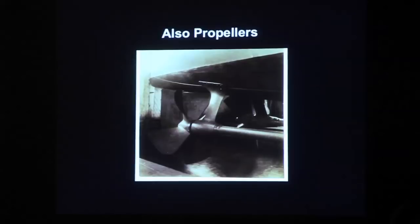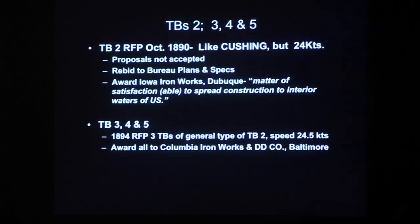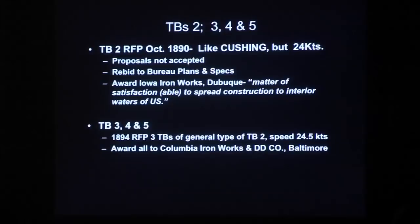Torpedo boat number one was the Herreshoff design. That was followed, in about 1890–1891, by torpedo boat number two. The Navy went out and requested proposals — they wanted a boat like Cushing but built for 24 knots. They got a number of proposals, including two from Herreshoff. The bureaus decided none of the proposals were satisfactory, so they designed, created, and developed their own plans and specifications, then went out for new procurement requiring the boat to be built to the bureau plans and specifications.